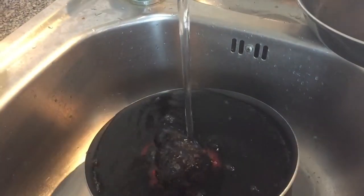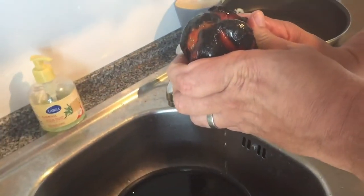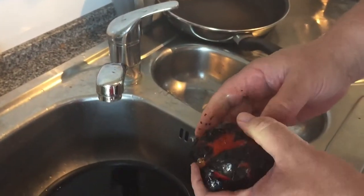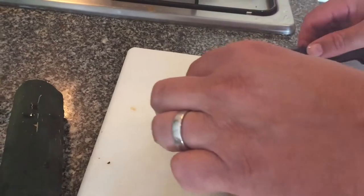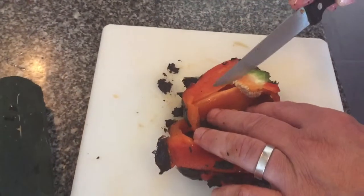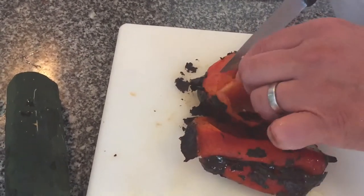Did you know that red peppers contain almost 300% of your daily vitamin C intake? Once it's cooled down, squeeze the excess water out of it, then on a chopping board cut it in half and cut out the pips inside and the core, in order to leave just the sweet flesh.